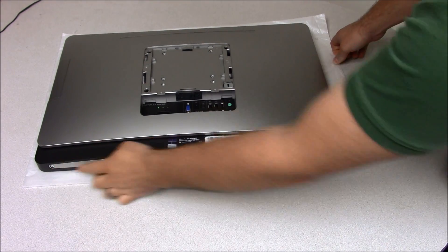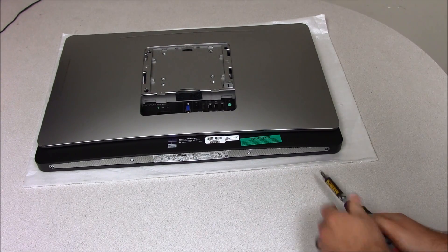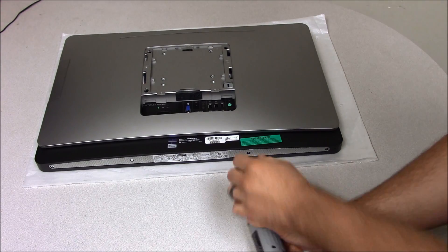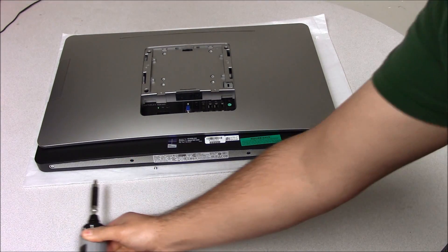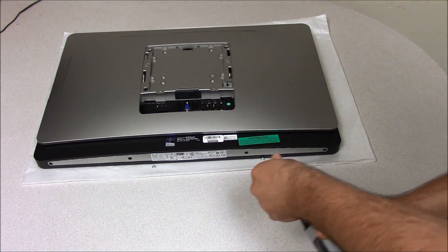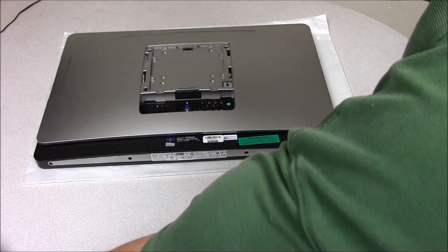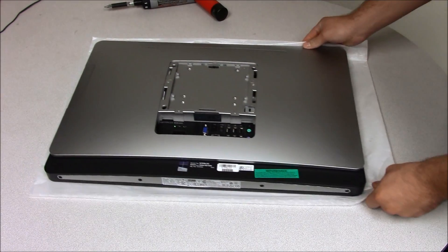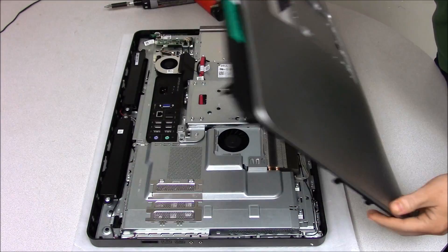There are four screws here that need to be taken off. It just pops off after taking those screws off.